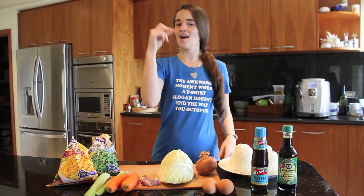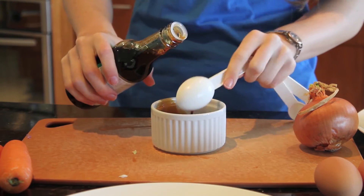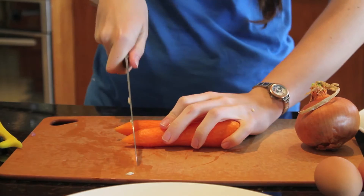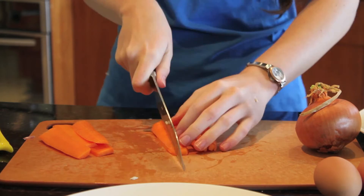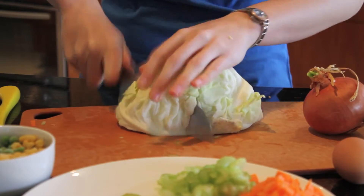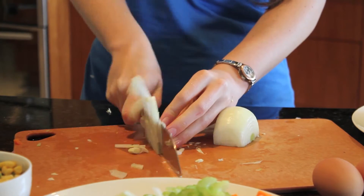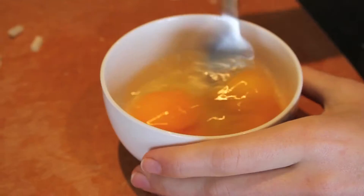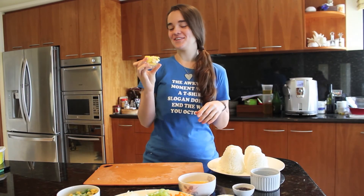Now let's cut everything. I accidentally forgot to say that you need about 3 tablespoons of butter. You can use olive oil, but for some reason I always find butter tastes a lot better with fried rice.